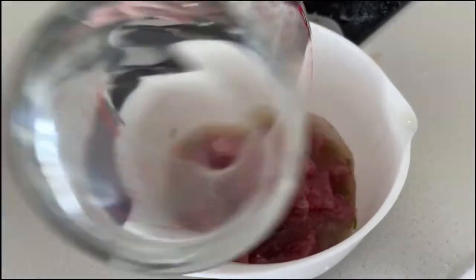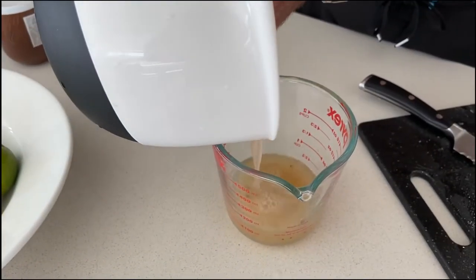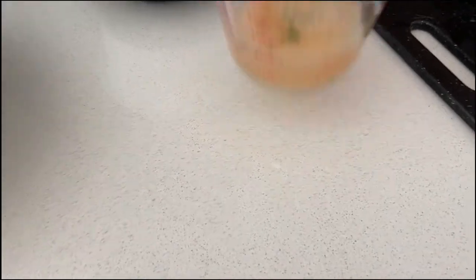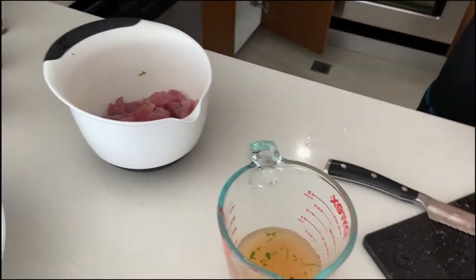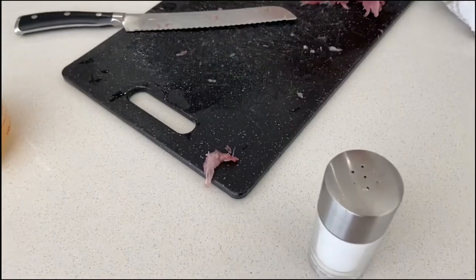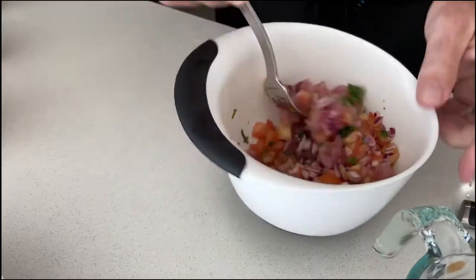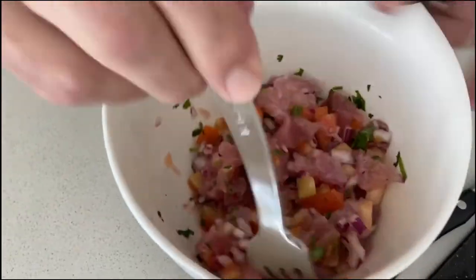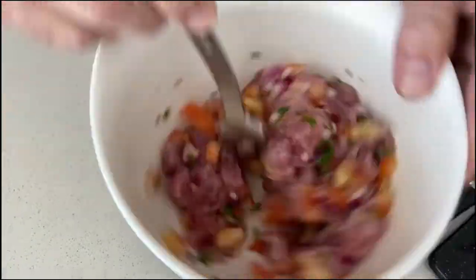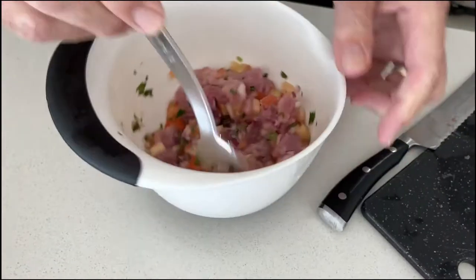Now we add the rest of the lime juice. We might have too much lime juice — we don't want it swimming either. Alright, we took some out. Now we mix it up. I think it's good. So the lime and the lemon juice kind of cooks it, right? That's why it's turning a little lighter — pinker. Y'all know what I'm saying. Just give me a little splash.